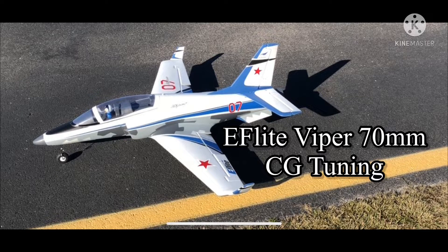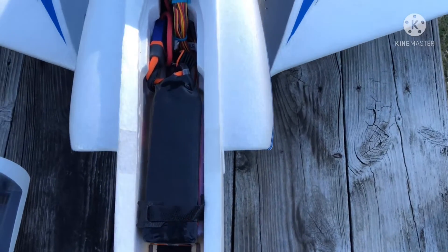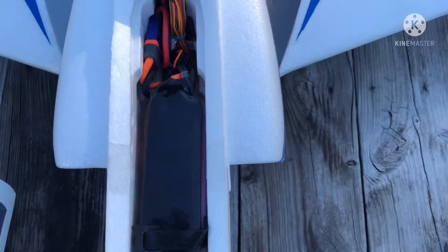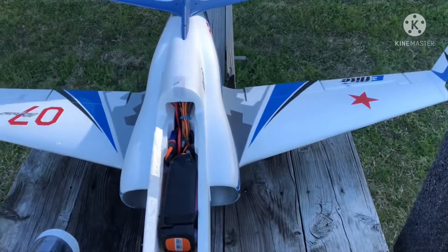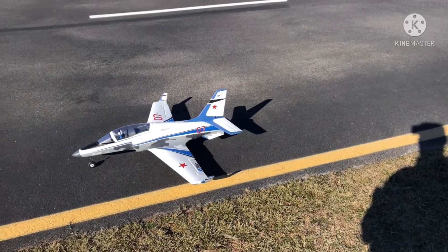This is my second thoughts video of flying the Viper. Working on the CG with the batteries — got a 3200 now and pushed it all the way back. It's a 6S 4000 Spektrum Gen One, and I gotta push it back as far as it'll go.